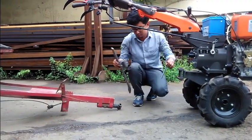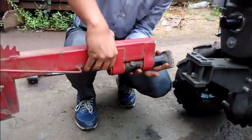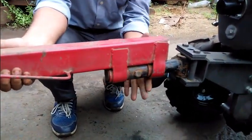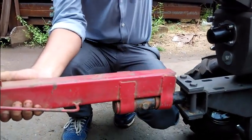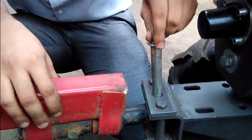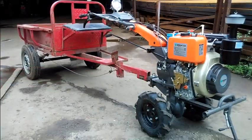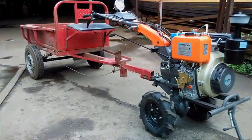To connect the trolley, remove the speed adjusting bar from the connection frame. And then lift the trolley and insert the hitch inside the connection frame. Then join the two with the hitch pin. Secure the pin with a clip. And this is the attachment of a trolley with the power weeder.